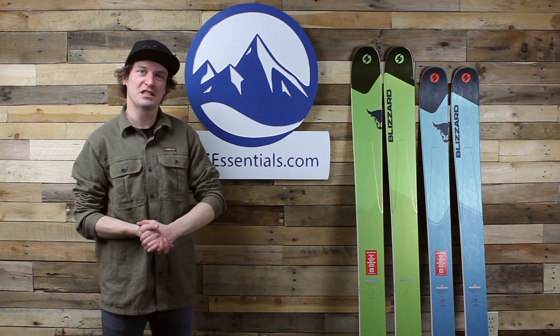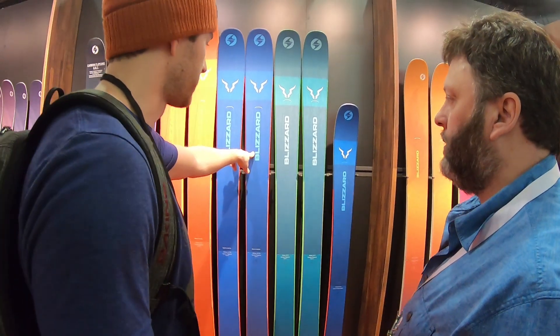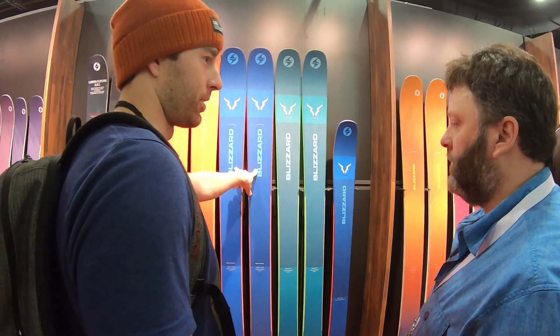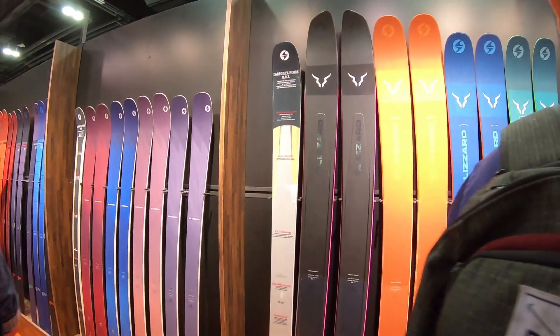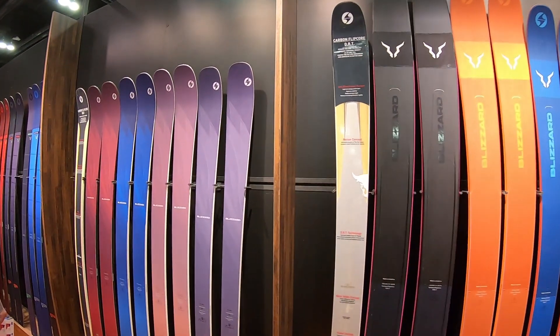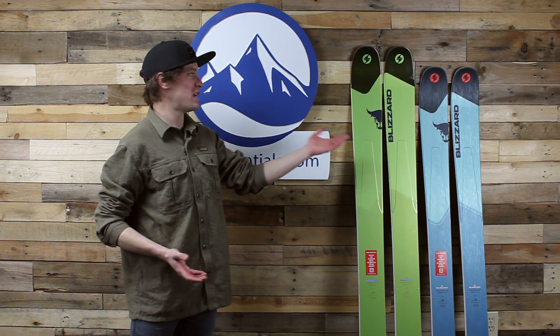What's nice about this is the ski doesn't change for next year — it's just a graphics update. It's a pretty bright orange color next year, which is pretty cool. I think next year's graphics are really cool, very flashy, but I think these skis look great too. That's the Rustler 10 next to it.